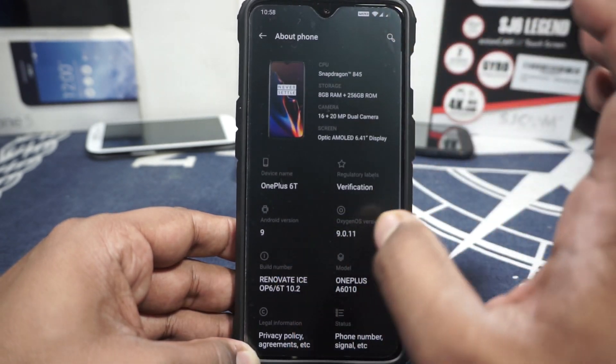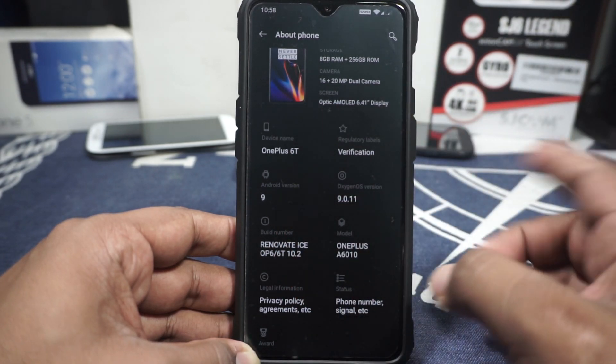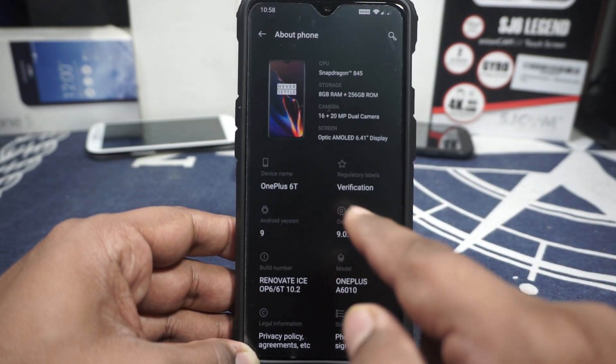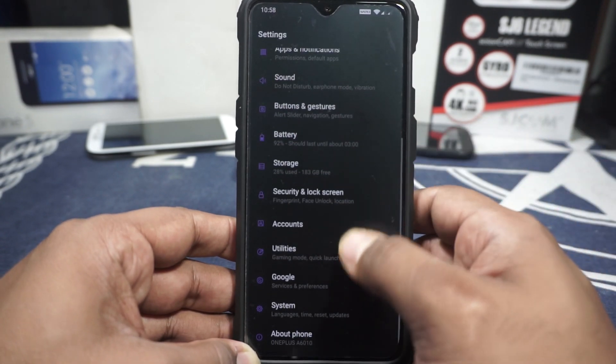In the About Phone page, it does say Renovate ICE, OP6 or 6T. Version 10.2 is the latest, it is for OnePlus 6T, Android version is 9, you are using OxygenOS 9.0.11 which is the latest version. The kernel version is the same as the official version.